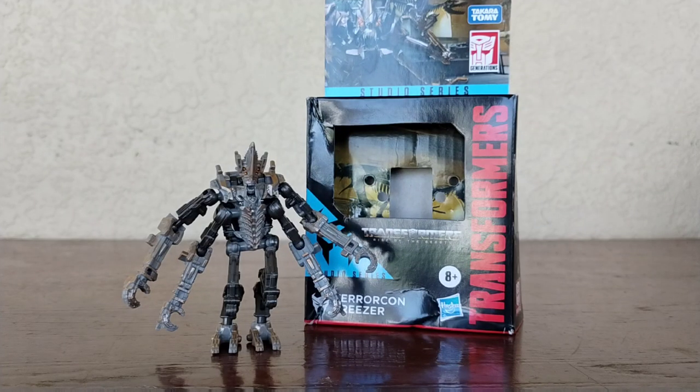Hey there guys, Primus Reviews here, and today we're going to be reviewing the Transformers Rise of the Beast Core Class Terracon Freezer.